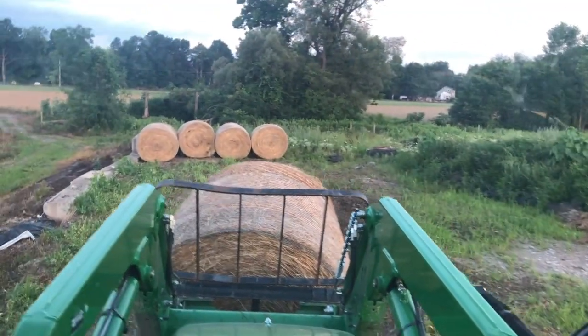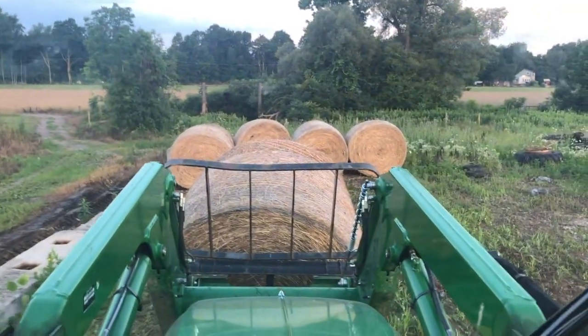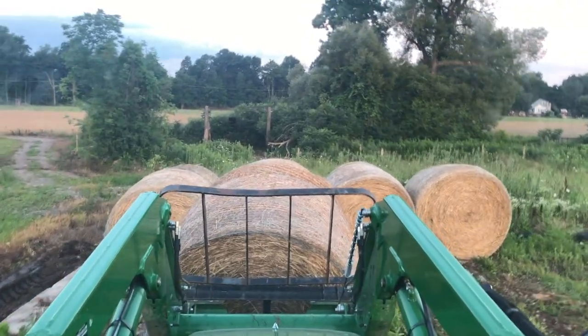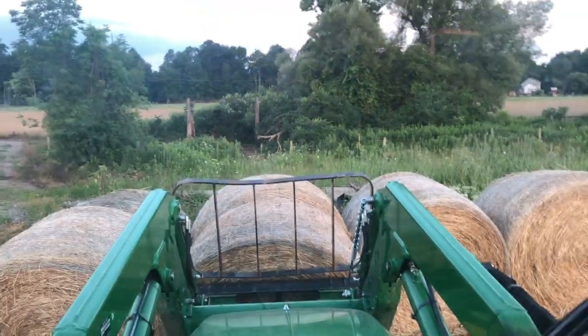We'll get two rows down and then on the next tier up we'll keep it about half back so it's covering two different bales. That gives it a little strength for standing up — if you're just stacking straight up they sure want to tip over.